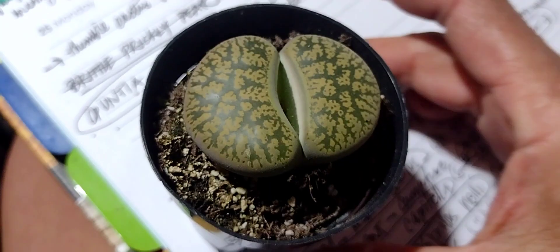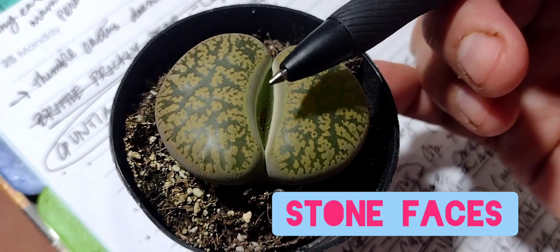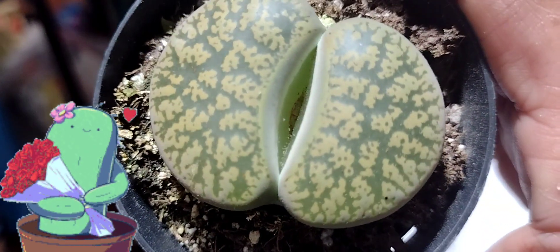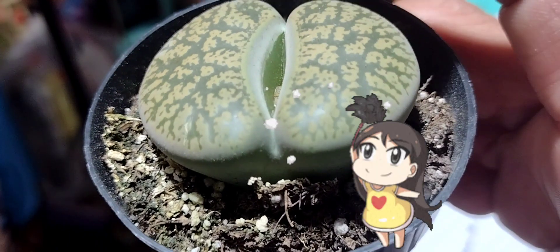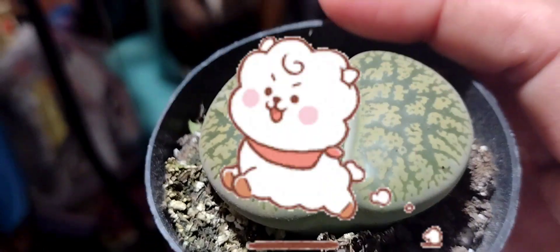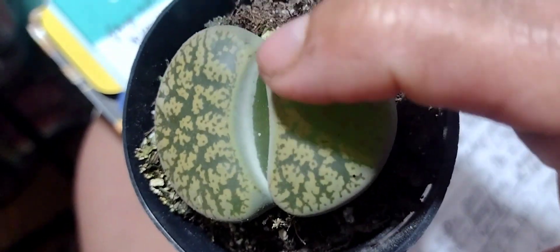The next one on the list is Lithops, also known as the stone faces. This one as well splits in the middle and new growth will come out of there. Sometimes a blossom or flower will come out. You gotta be really careful with these. It has a little bit of dust in there, so you try to keep it clean. You can get a soft brush and brush out any debris, sand, or dust that gets in there.